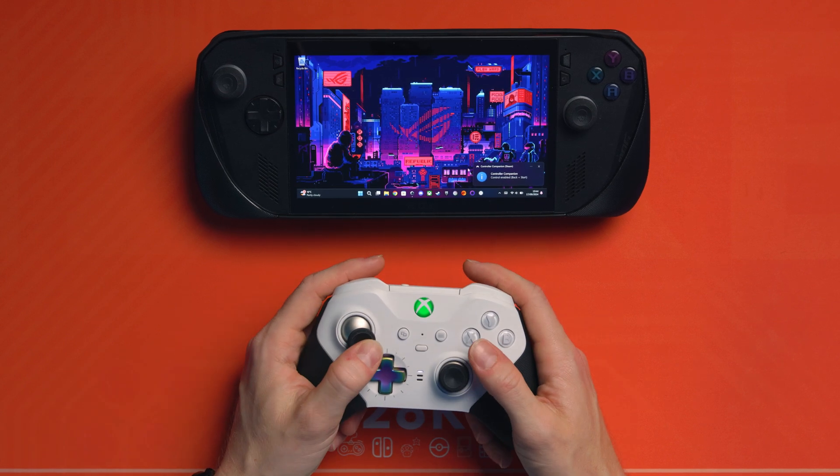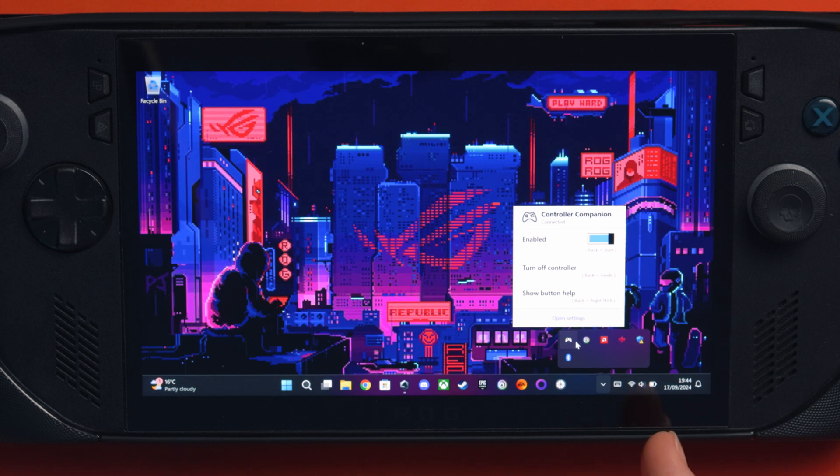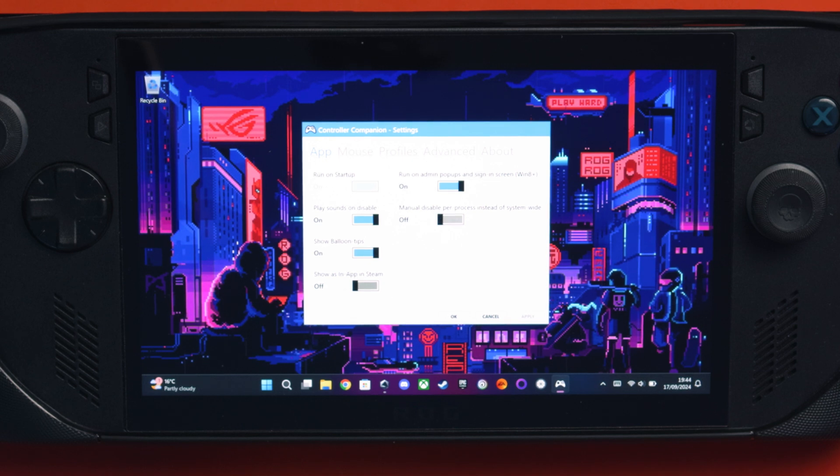If I go down in the corner and open it up, I've got it enabled. I can turn off the controller, show button help. If I go to settings, you can see everything here: Run on startup — absolutely yes. Run admin pop-ups and sign-in screen with Windows 8 or above — absolutely. Play sounds on disable — yes. Show the little bubbles — yes. Show in-app on Steam — no. Manually disable per process instead of system-wide — I've got that off.